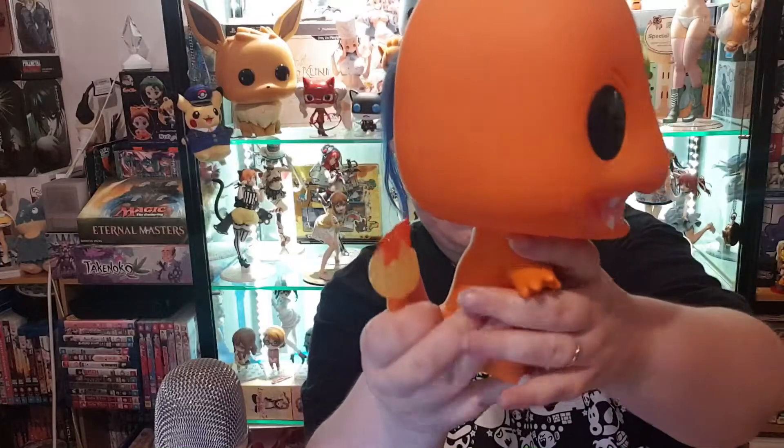Let's get this boy open and see what he looks like. All right, so here he is — here's Charmander. He's looking all right. He has a little bit of a smudge on his face, which is really weird. Might still need to get a damp cloth or something to get rid of that.